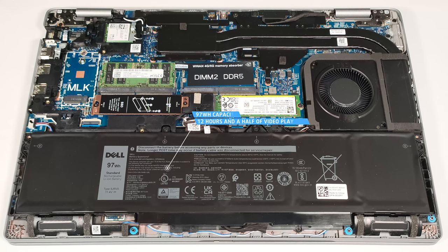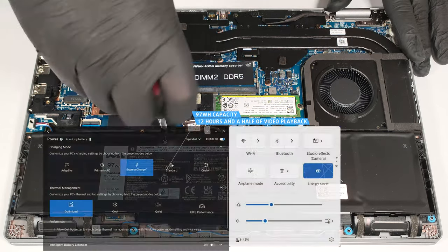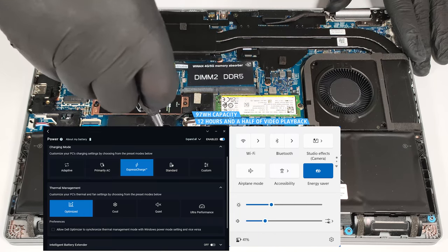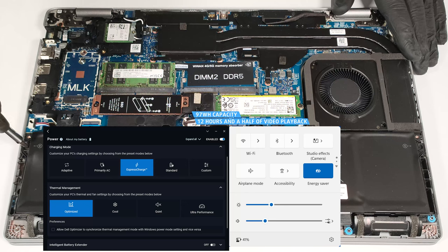The capacity is enough for around 12 and a half hours of video playback. Our test was conducted with the Energy Saver preset activated in the Windows Power and Battery menu and the Optimized mode applied in the Dell Optimizer app.